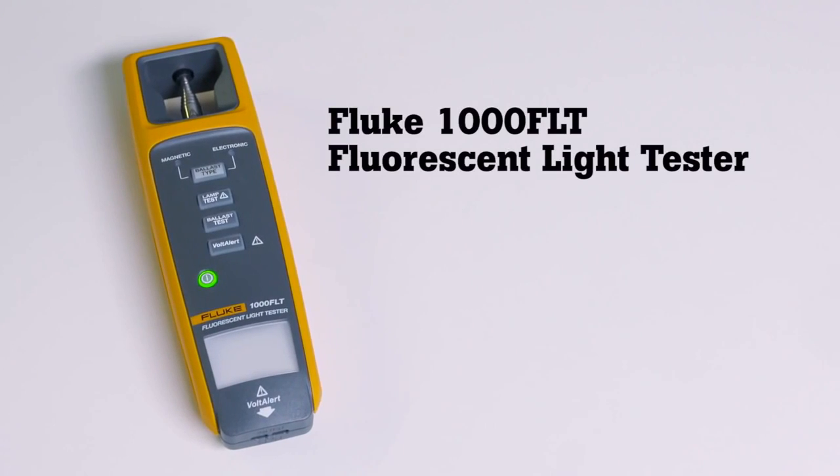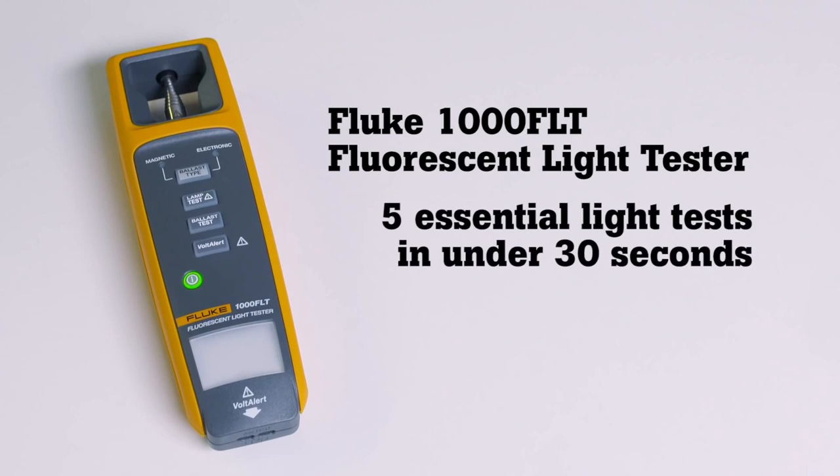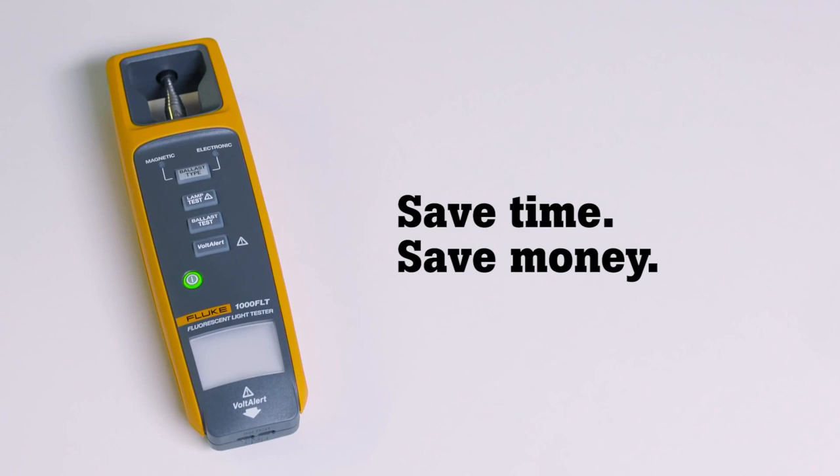The new Fluke 1000 FLT Fluorescent Light Tester — the only fluorescent light tester that performs all 5 essential light tests in under 30 seconds. Save time. Save money.